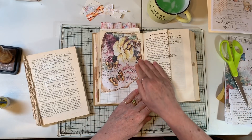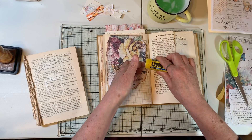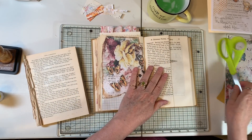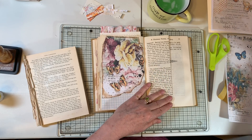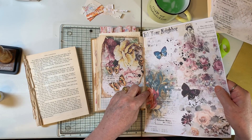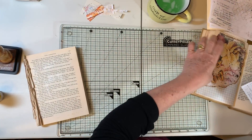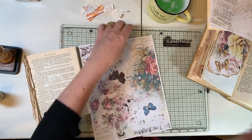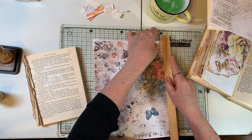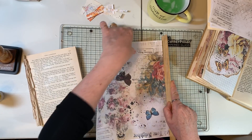I really like that. I'm thinking I want to do the base of this page and this page before I do anything else collage-wise on them. I also really loved this darker piece, and I think having it down here will kind of balance that a little bit. So I'm going to go ahead and fight with my ruler again. I'll try and be more prepared tomorrow.